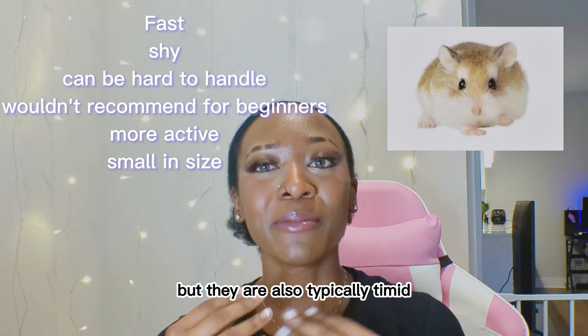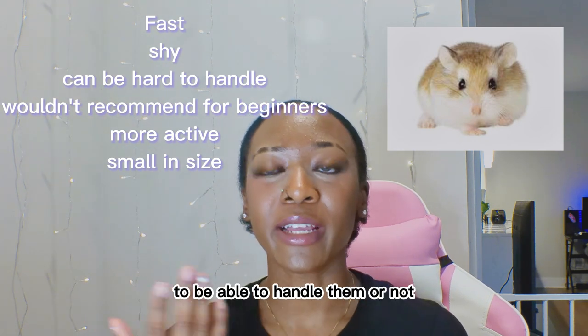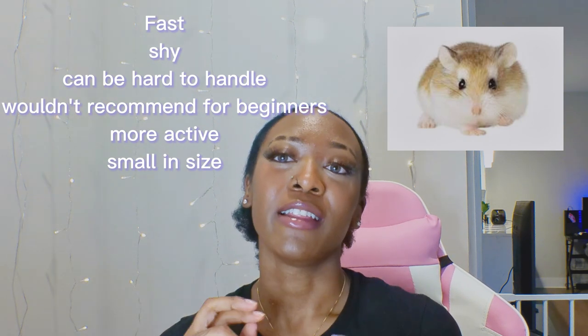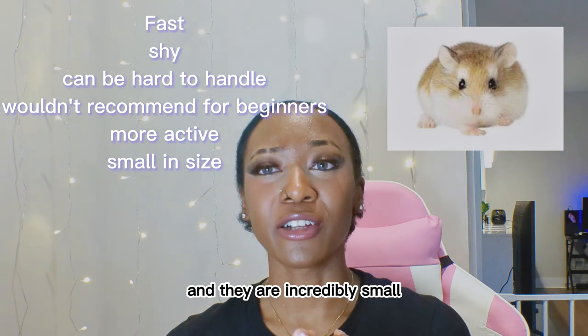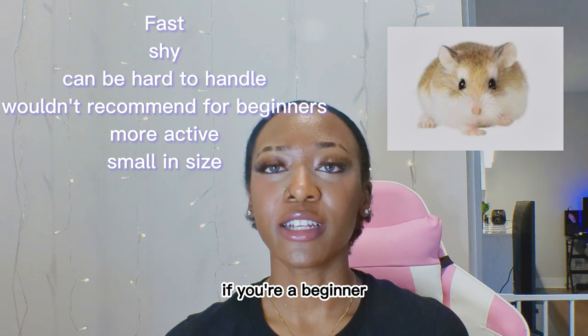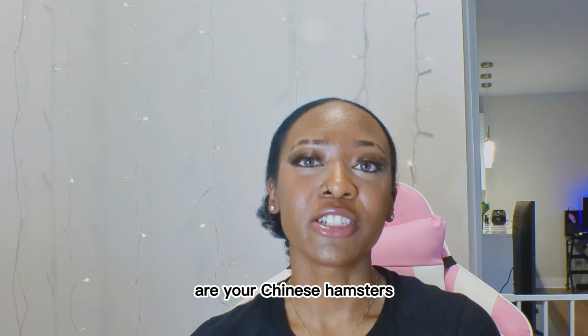Robo hamsters are typically timid, though you can tame them to want to be handled. They are fast and incredibly small, so this might be a little more difficult if you're a beginner and this is your first time having a hamster.